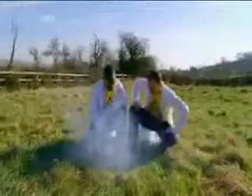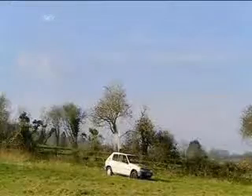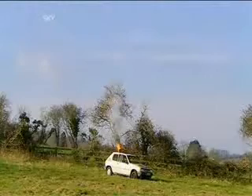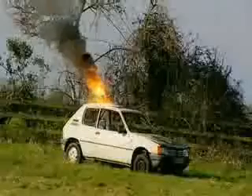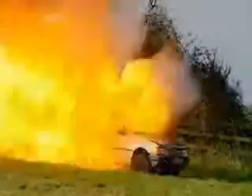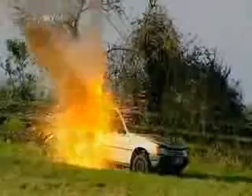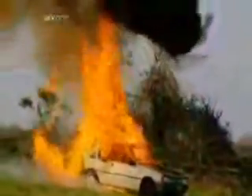Light the touch paper and stand well back. The irreversible thermite reaction begins. Thermite produces a stream of molten iron which melts through the car in seconds. Its two and a half thousand degree heat ignites the expanding petrol in a devastating fireball, leaving behind a car that won't be going very far any time soon.